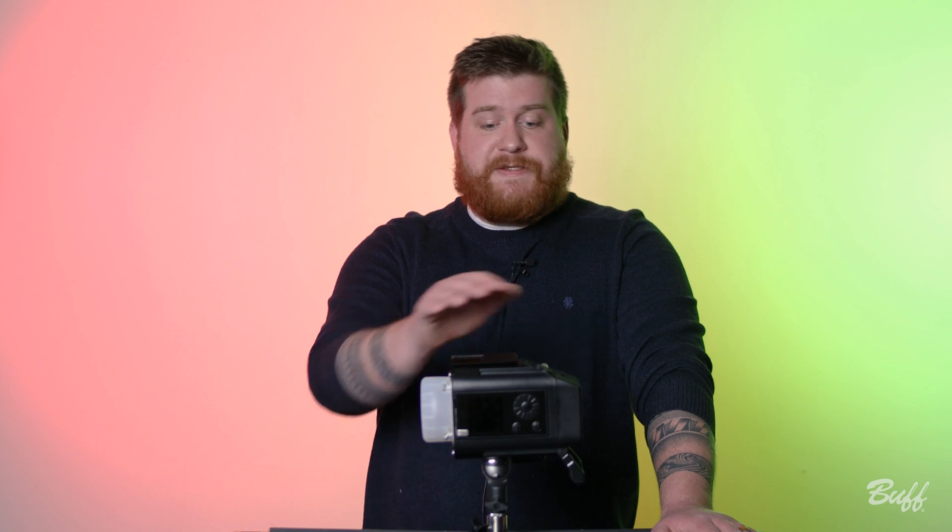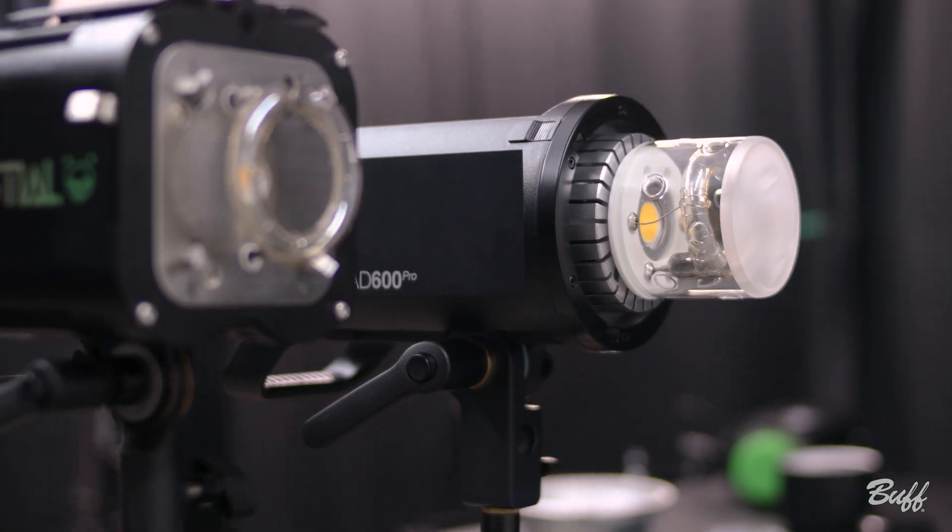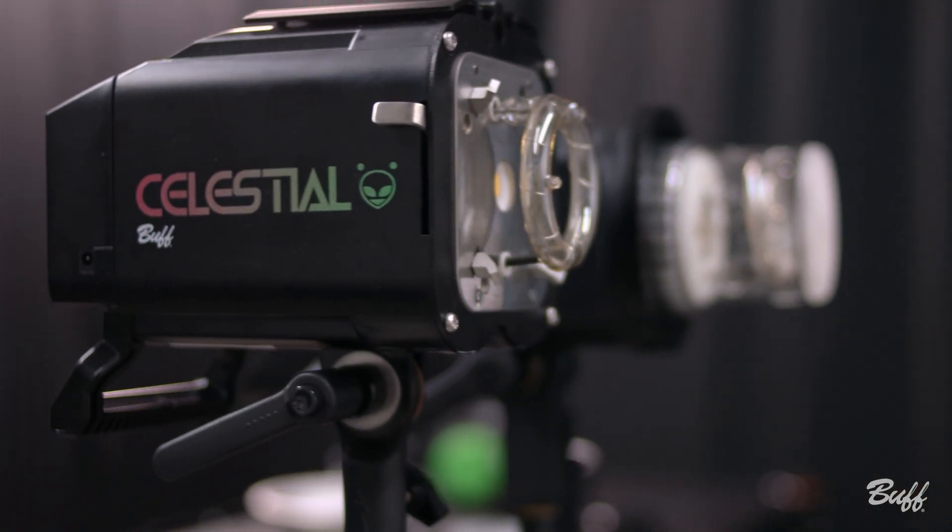We've made a handful of comparisons between the Celestial and the Godox 8600 Pro, but some photographers pointed out their 8400 is the same weight as the Celestial. To be fair, we decided to break out a Godox 8600 Pro and put it side by side with the Celestial. Both lights are set at an equal distance from the wall and both are at full power output.